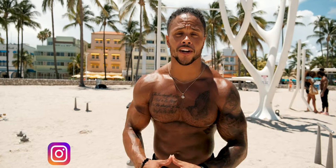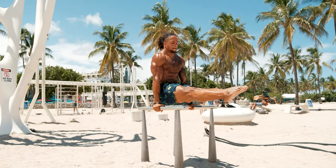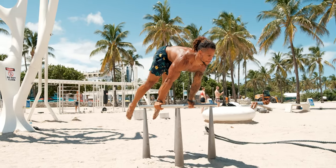What is up you guys? Stacey Irvin Jr. out here at Muscle Beach in Miami, and today I just want to give you a quick overview, a little tutorial on how to progress to a planche.